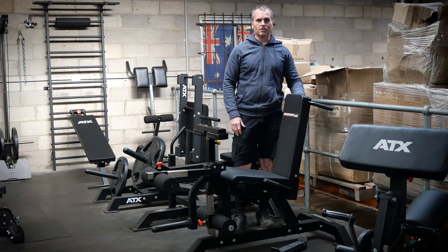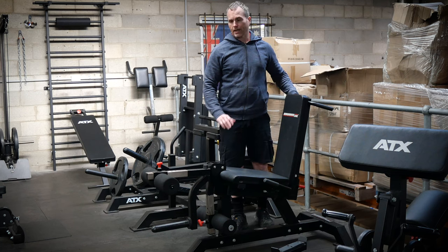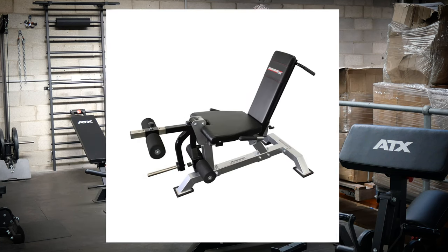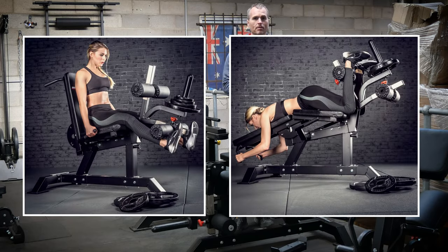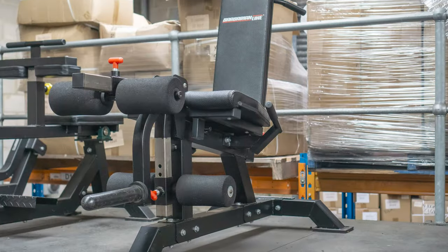One of the advantages of being in the game for a long time is that I can actually prove to you that our equipment is built to last. Now, this is not actually an ATX machine — it's the previous model, the Barbarian leg extension leg curl machine. It's been set up here for at least six years.